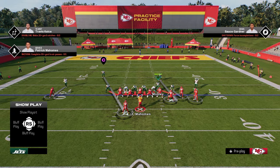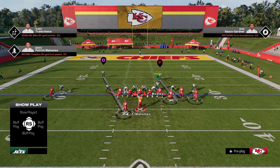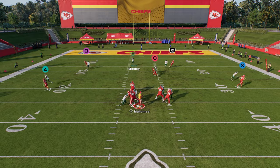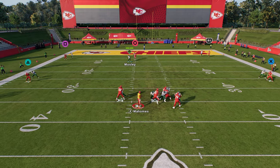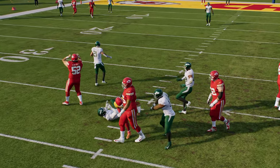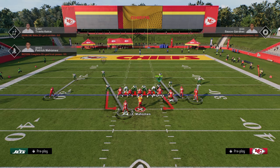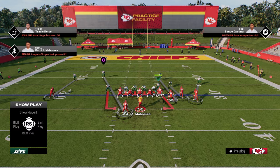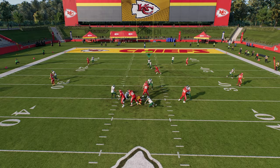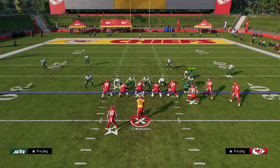Another way you can run the five-man is just slanting your line to the right. The purpose of this slant to the right is to open up the A-gap a little bit more. A lot of times one of these linebackers will come through the A-gap — we're just not getting it right now. But slanting to the right is what I like to do for the send five.